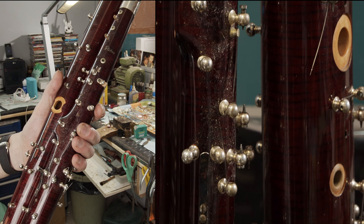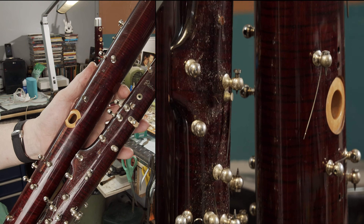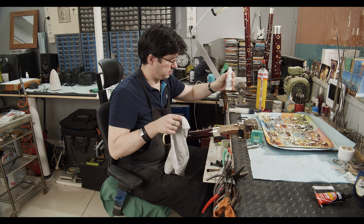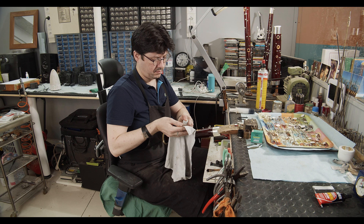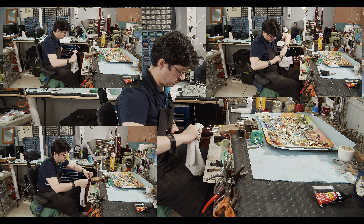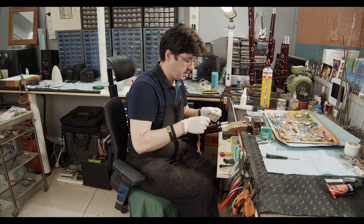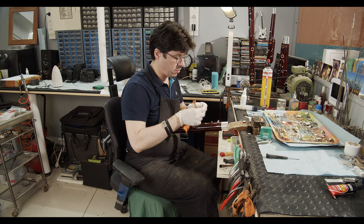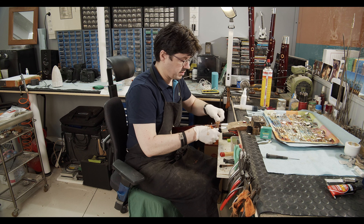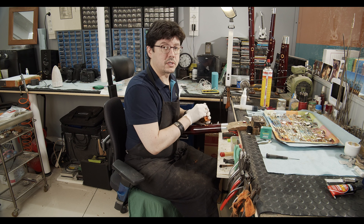Starting now, we will clean the lacquer with a lacquer polish and the lacquer cleaner on the microfiber cloth. I am just finishing cleaning the posts. To clean the posts, you go around one by one. Now that the lacquer is clean and the posts are clean, we will polish the complete key work.